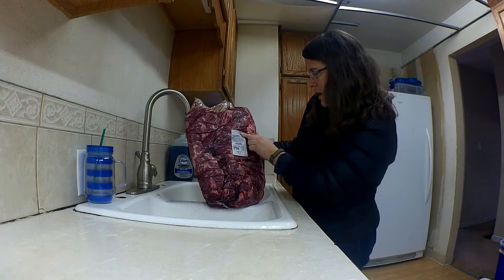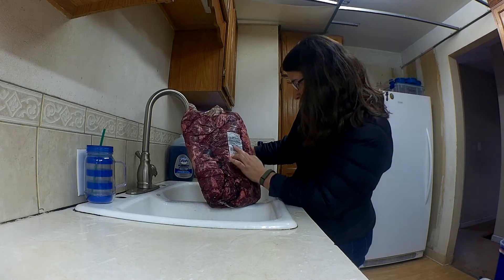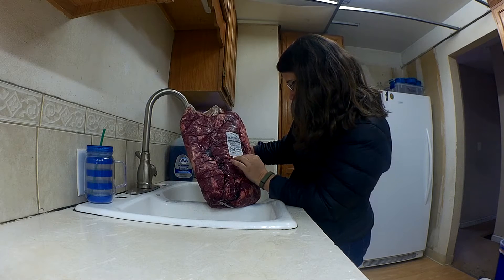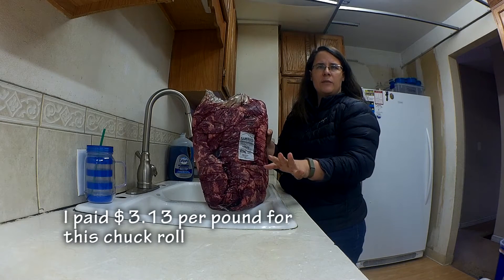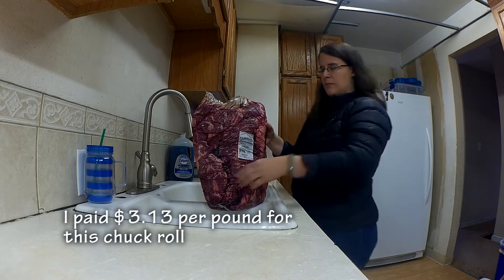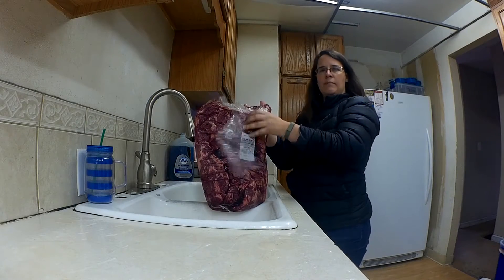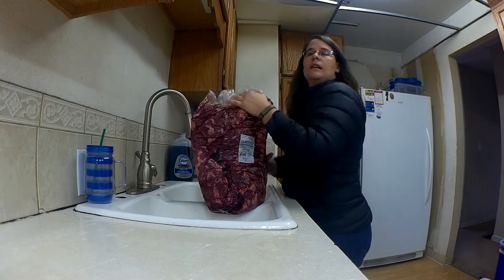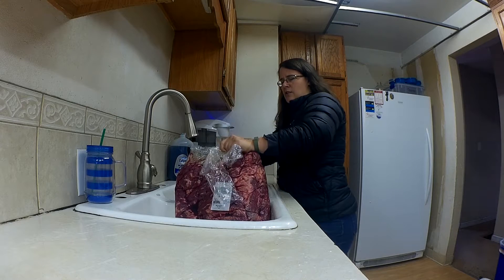It is a beef chuck roll, and I bought it for just over $2 a pound. I will get that information and put it in the comments below. This is a total of 22 pounds, almost 23 pounds. I'm going to show you what I do when I buy a big roast like this, because obviously it's just a little bit much. This cost about right around $70 total.